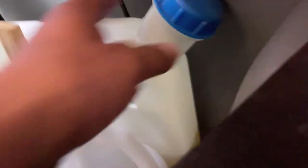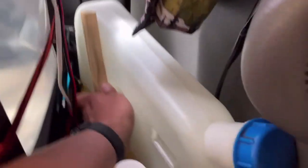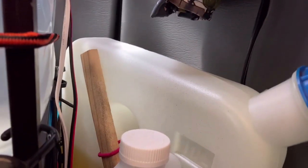This is a diesel tank for the heater. I had it bungeed in there with a stick, and this whole shelf is holding it in, so it's not going anywhere. It kind of stank — I had a diesel accident, so it smells a little diesely back here. No matter what you do, there's going to be spills.